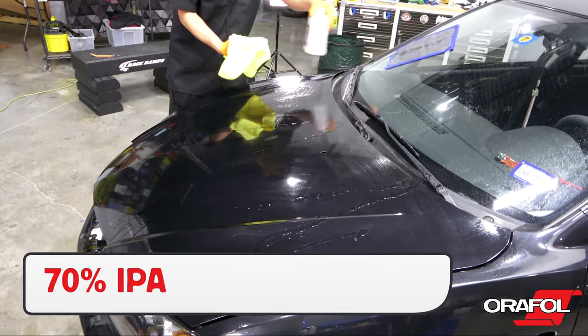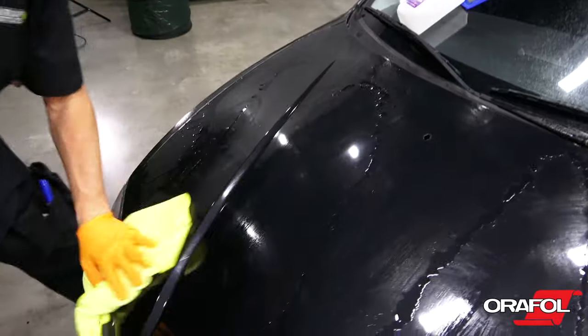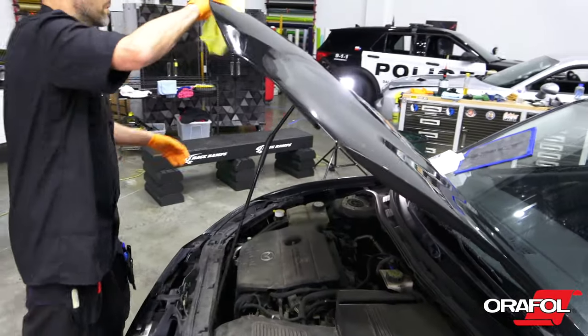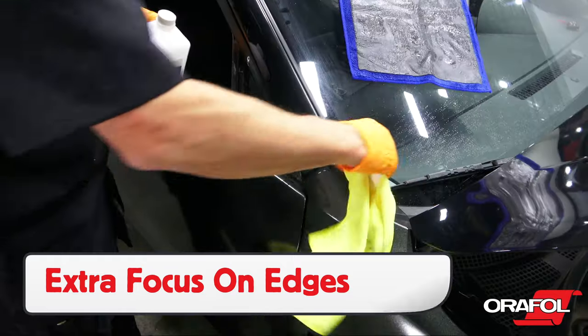The final step is to wipe the vehicle down with Orafol's pre-wrap cleaner or 70% isopropyl alcohol. Be sure to put extra focus on all edges, and confirm the paint is OEM and in good condition.